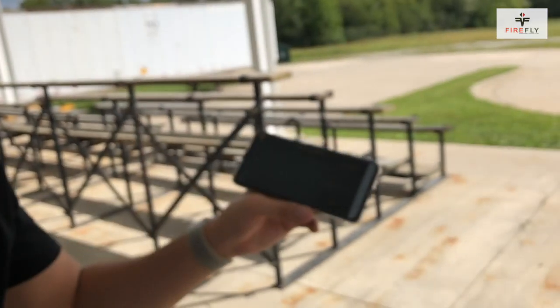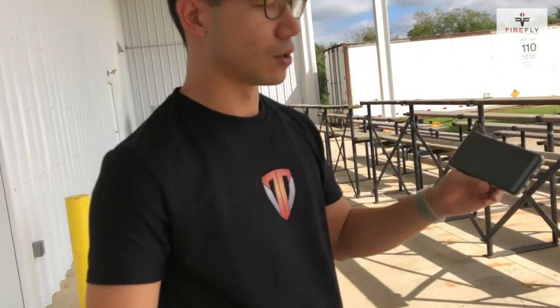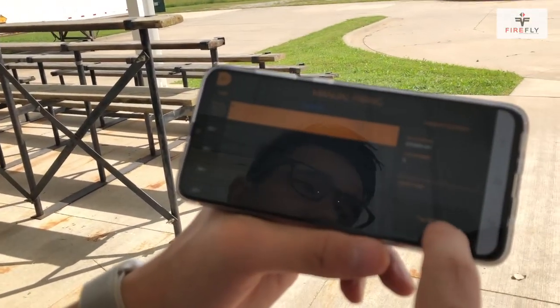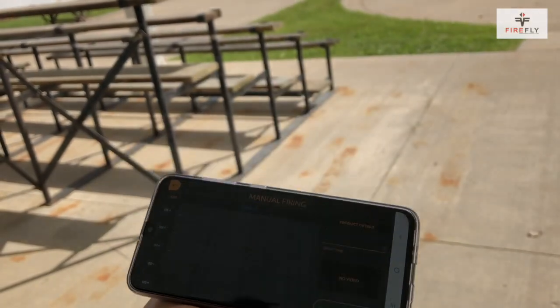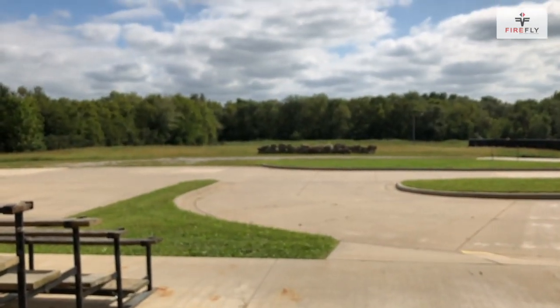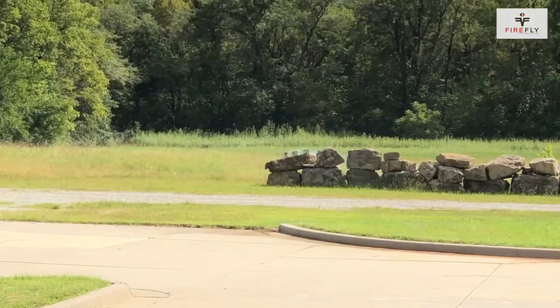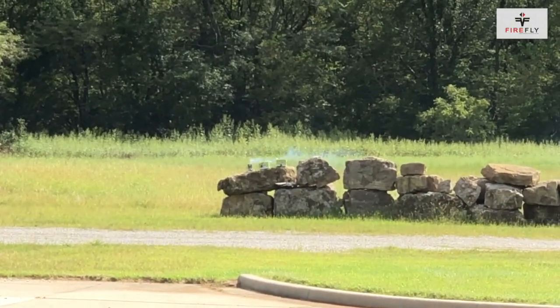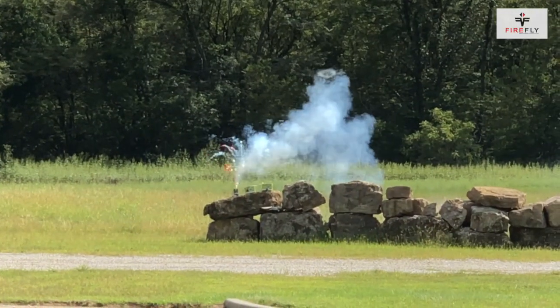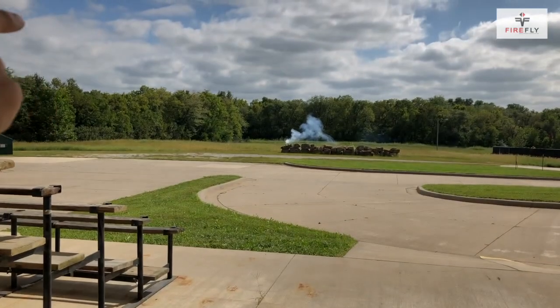We've got three cues lit up here and I'll just light them one by one. So you just tap in one, go down, swipe, and fire. And the first one goes off — you can see it in the distance. I'll go on to the next one now. Two, swipe, fire. And we'll have the second one light off.